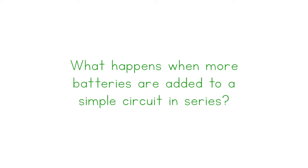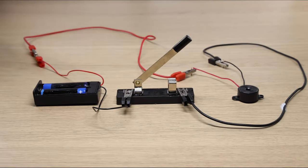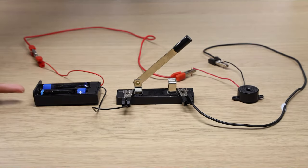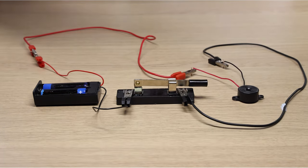What happens when more batteries are added to a simple circuit in series? This simple circuit has two batteries connected in series. When the switch is closed, the buzzer produces sound.